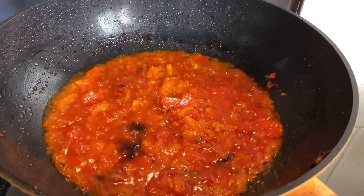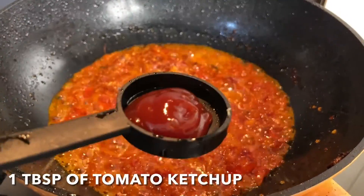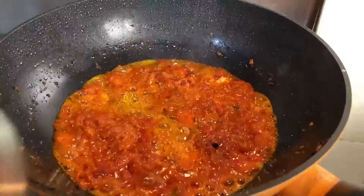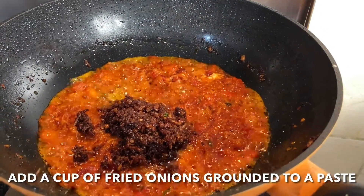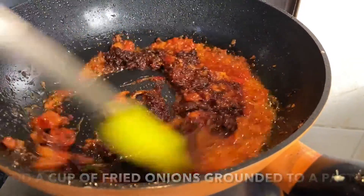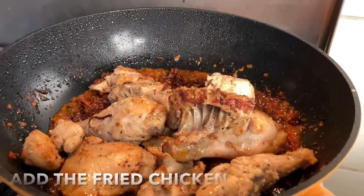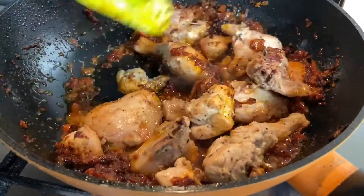Add 1 teaspoon of soy sauce and 1 tablespoon of tomato ketchup, then 1 cup of fried onion ground to a paste. Fry the masala for some time on low flame. Add the fried chicken to it, mix well, and cook for about 2 minutes on medium flame.